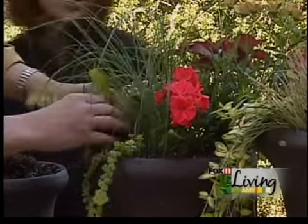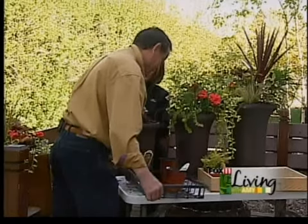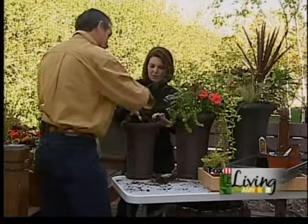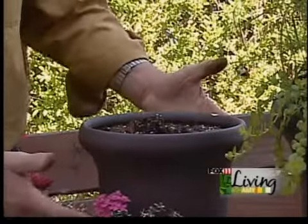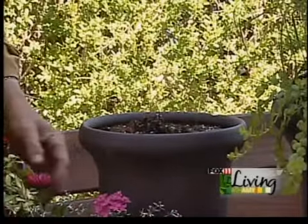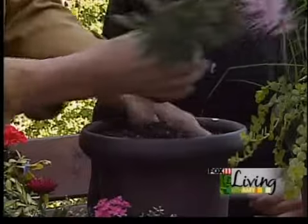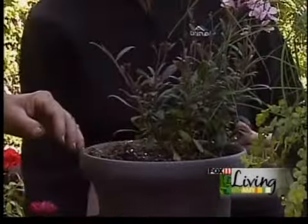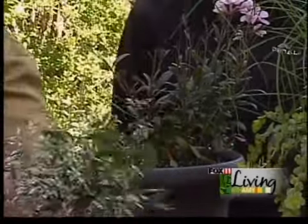So we've got one more planter. If I were doing this at my house, I'd probably carry the theme on. But we're going to do a different color — just to show you a different theme you could use instead of the reds and oranges. See how nicely this color works with this clay. Look how beautiful the contrast is. We'll start with the Gaura Butterflies — a really nice, airy, soft plant. That's our thriller. It's a smaller pot, so you don't need too many thrillers.